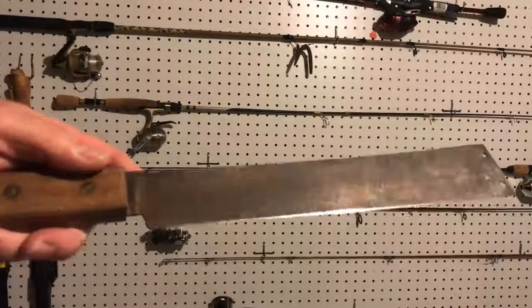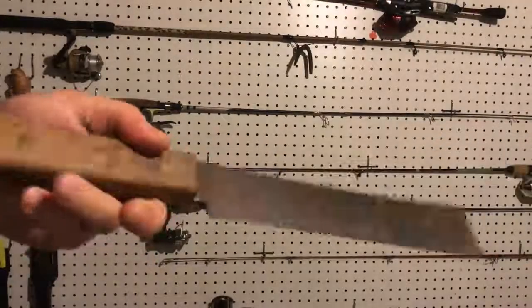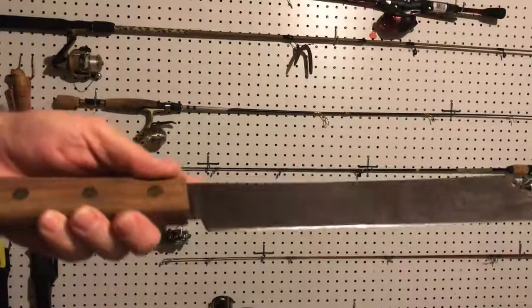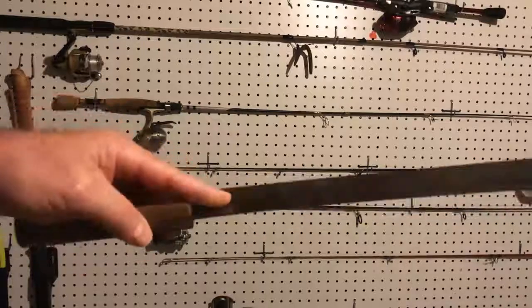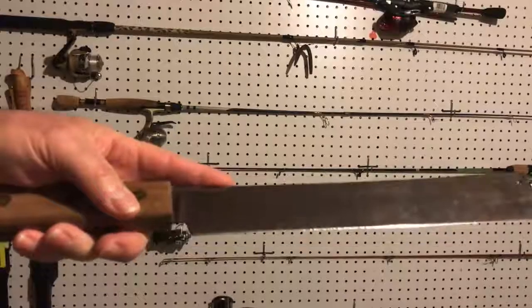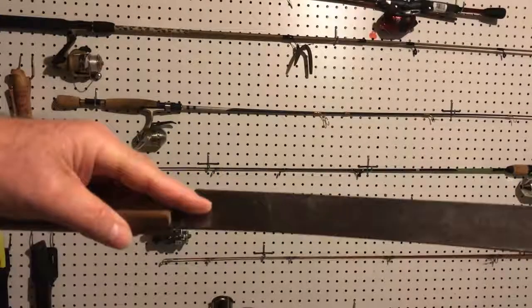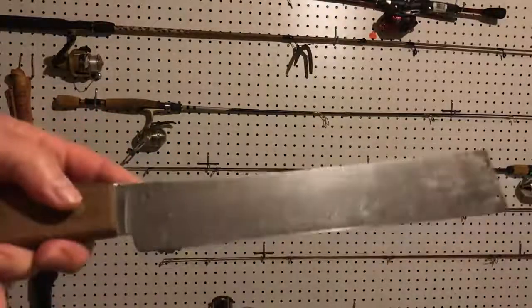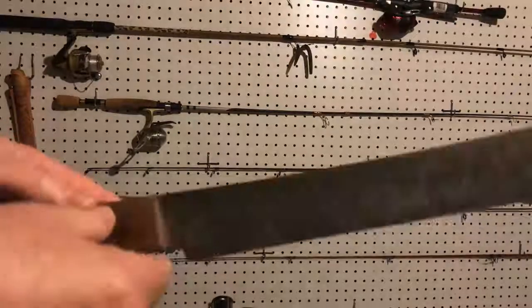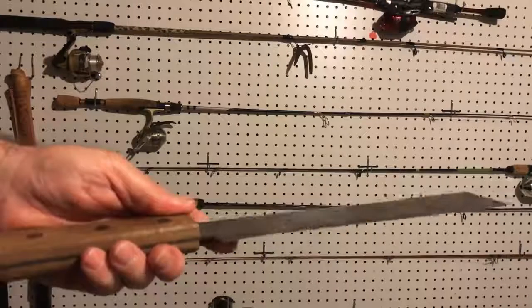He went on to say that if I sanded off the surface rust, I'd find a nicely patinated 1095 carbon steel blade that would look good and work fine — but if I really insisted on sending it back, he could try to send a shiny one they'd handpick. I thought, is he just being rude? But then I realized he probably gets collectors buying these and complaining about rust. My concern was I thought the knife was used, so I took 1000-grit sandpaper, sanded off the surface rust, and lo and behold, this is how the blade looked.